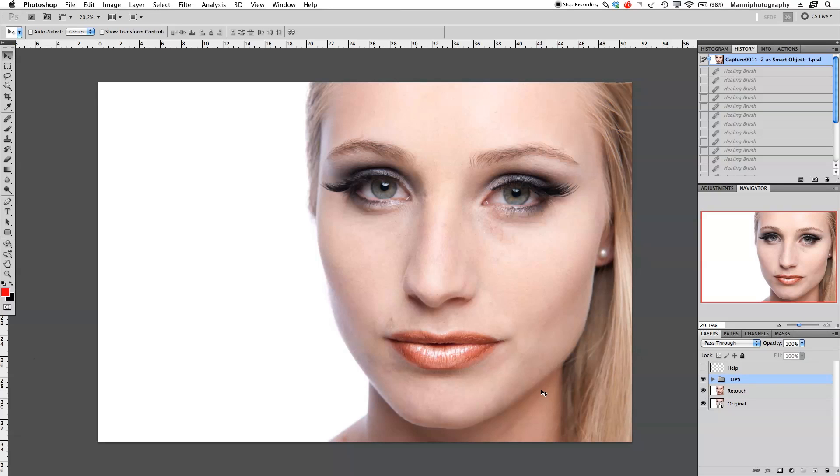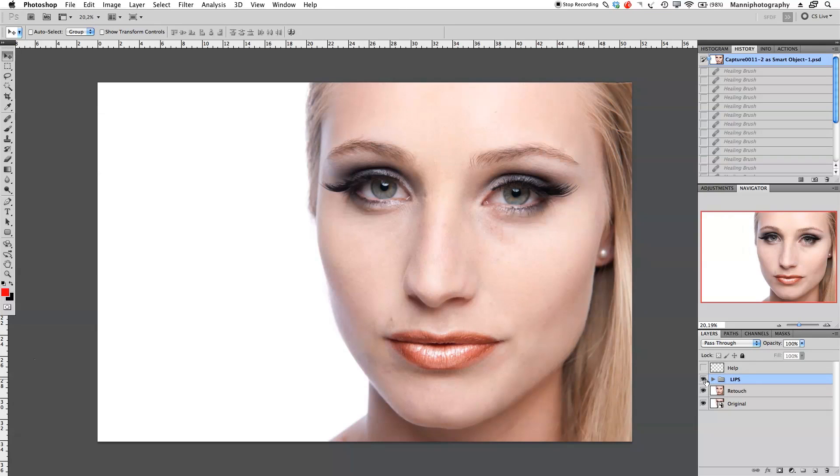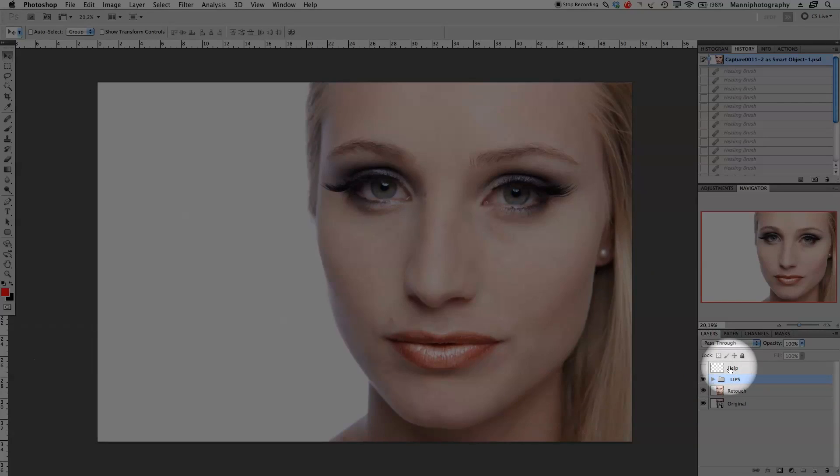Hi guys, welcome back to another quick Photoshop tutorial. My name is Manny. In today's video I want to show you guys some basic skin retouching techniques. We already have an original layer, a normal retouch layer, a lips group, and a help layer. The lips group was from last week's tutorial, so if you haven't seen that please go back to that tutorial.